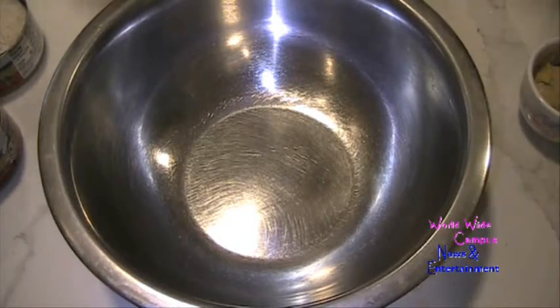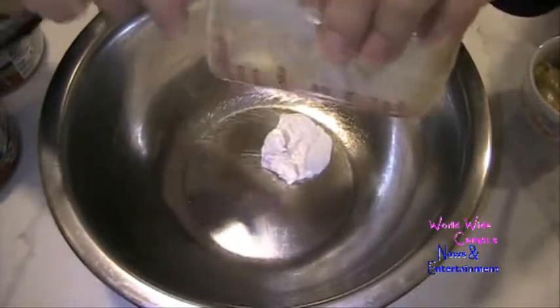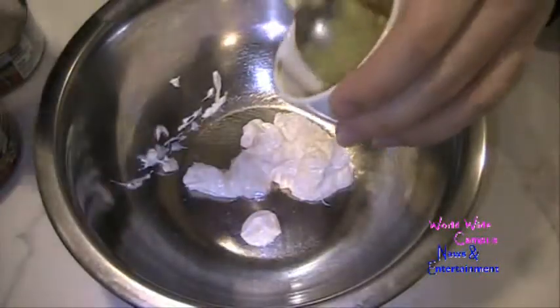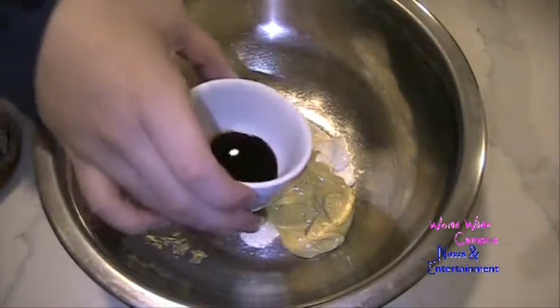We're going to start by putting in a quarter cup of real mayonnaise. You can use low fat, reduced fat, or light — whatever kind of mayonnaise you prefer. Then three tablespoons of Dijon mustard. You can also try with some prepared yellow mustard. Then one teaspoon of Worcestershire sauce.